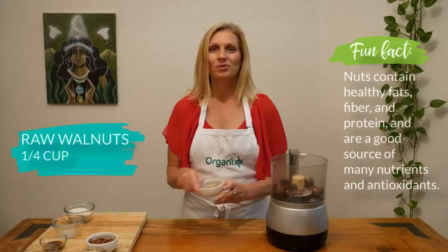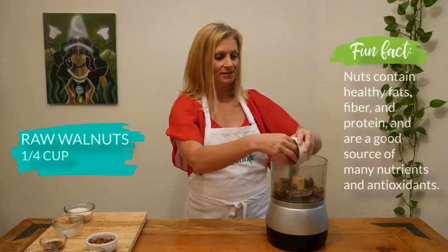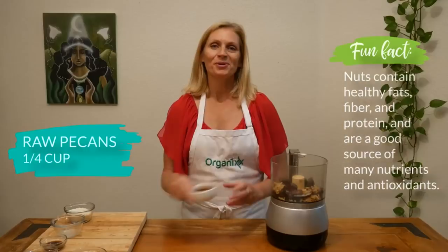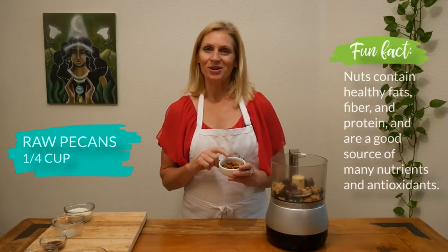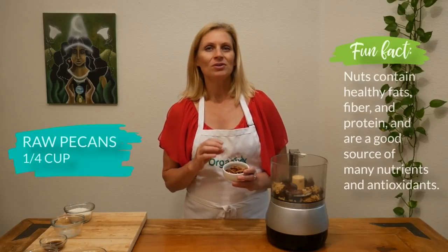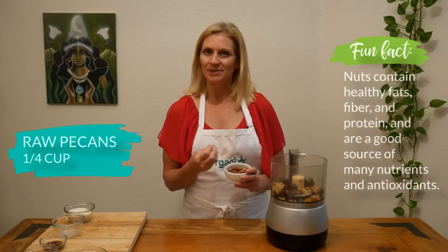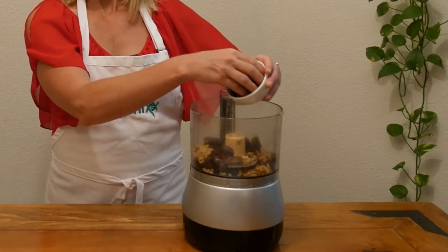Combine one quarter cup of raw walnuts, which are high in antioxidants. Add one quarter cup of raw pecans. You'll notice that I'm using all raw nuts in this recipe, and when you use raw nuts, that allows all of the nutrients and the enzymes to stay intact because we haven't cooked them out.